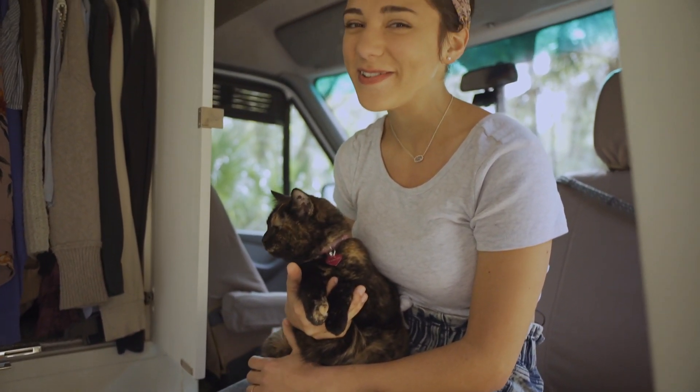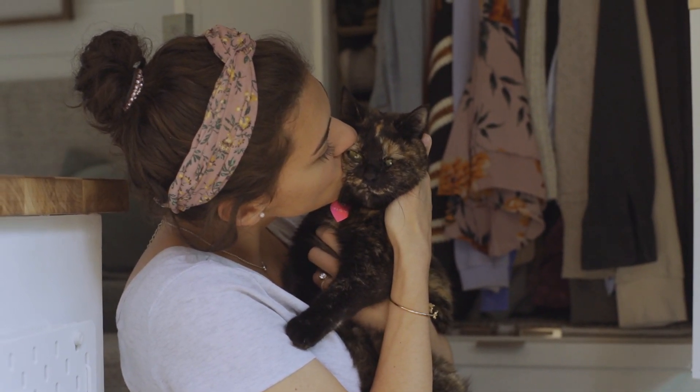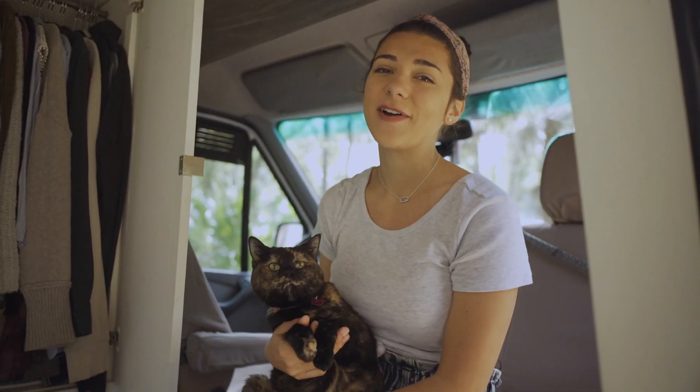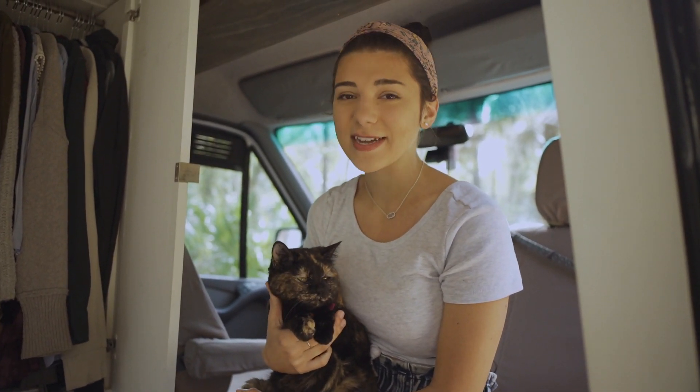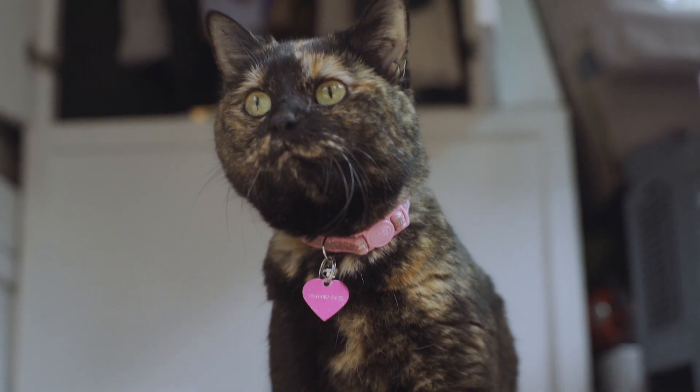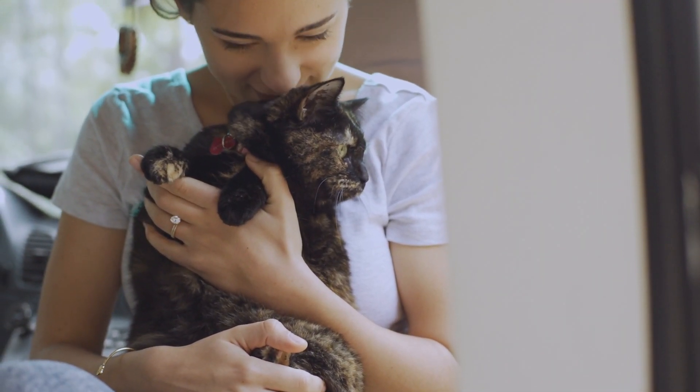This is our precious baby Lula. Her full name is Tallulah but we call her Lula and she's basically our child while we're living on the road. We've noticed that it's super awesome just for us as a couple to really have something to care after and look after while we're on the road.